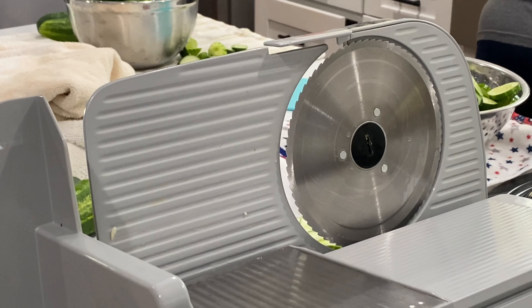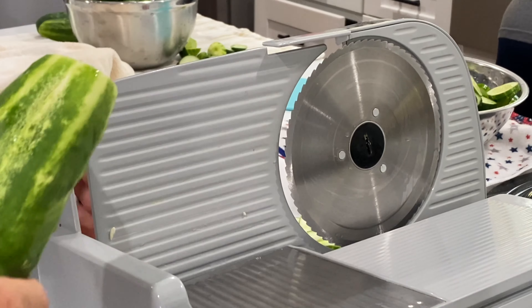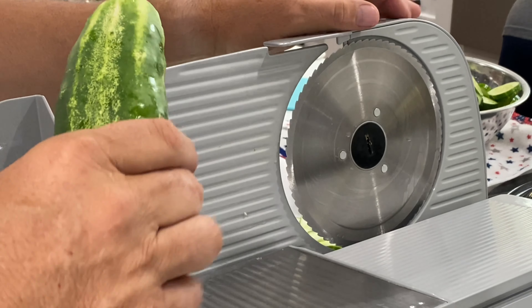We're gonna use our meat slicer because it has a dial-up thickness setting. We're gonna use it to chop up some of our cucumbers, and then Peggy cuts them up by hand.